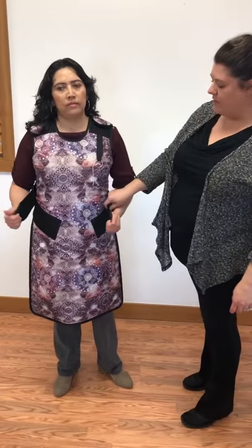This is the Adjust-A-Fit apron, model AF. This one comes around with velcro on the sides, or you can get it with the QR buckle that buckles in the middle.